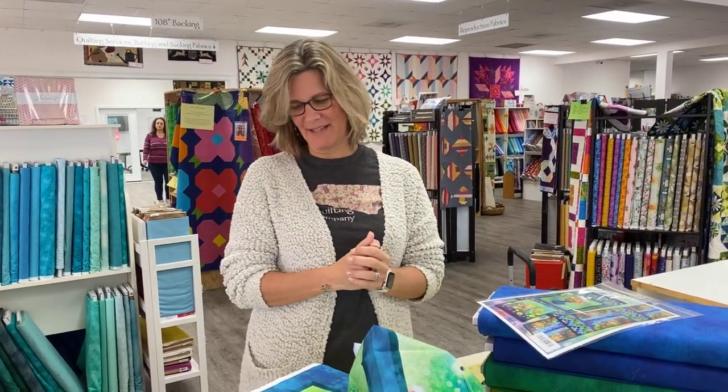Hey everybody, it's Julianne from Cary Quilting Company in Cary, North Carolina. Today is Friday, February 3rd, and today I have a really fun collection that will brighten up these gray winter days.